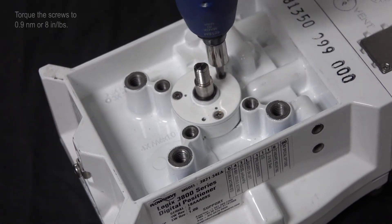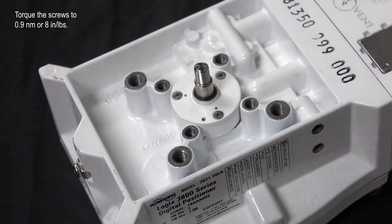Torque the screws to 0.9 newton meters or 8 inch pounds.